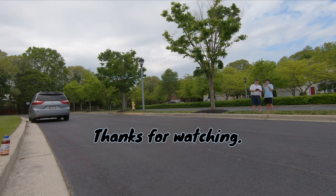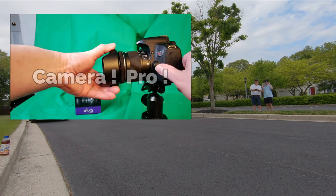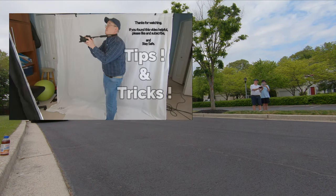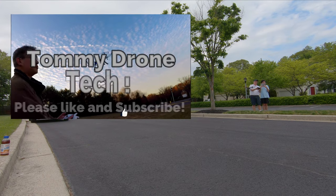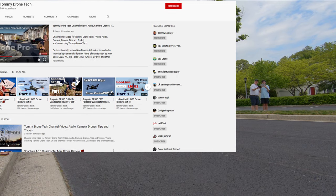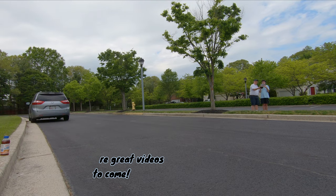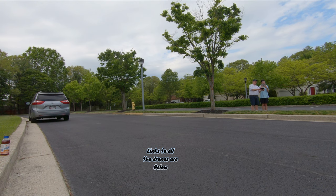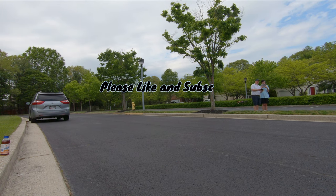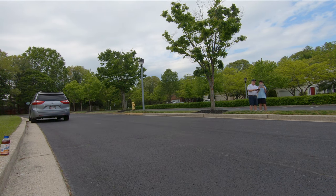I hope this video helped you. If you're new to the drone flying club, welcome! My name is Tommy Drone and my channel is Tommy Drone Tech. Be sure to check out my other videos, especially my drone review videos under the playlist. Have fun flying — it is a learning experience, and as you fly you're going to quickly understand why it's so addictive. Thanks for watching, please like and subscribe. I've got many more great videos, reviews, and tutorials coming very soon.